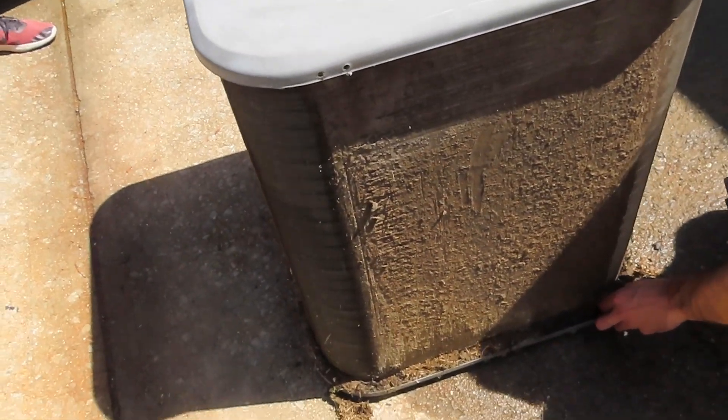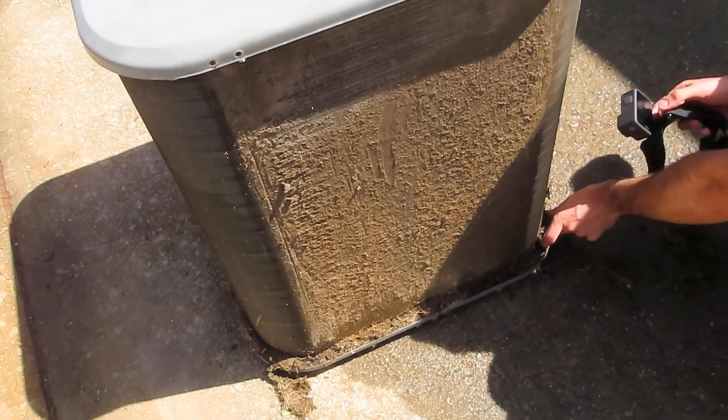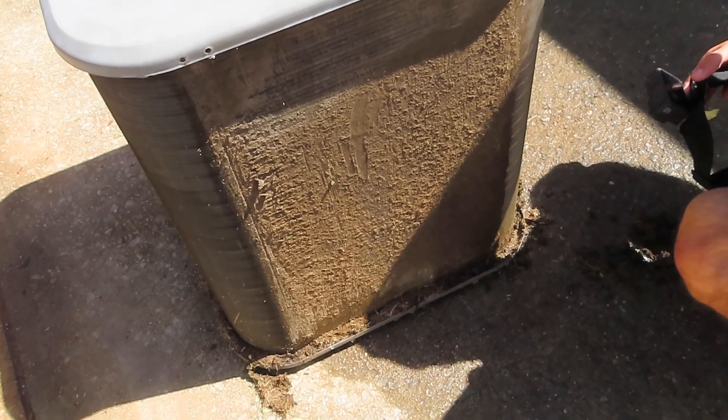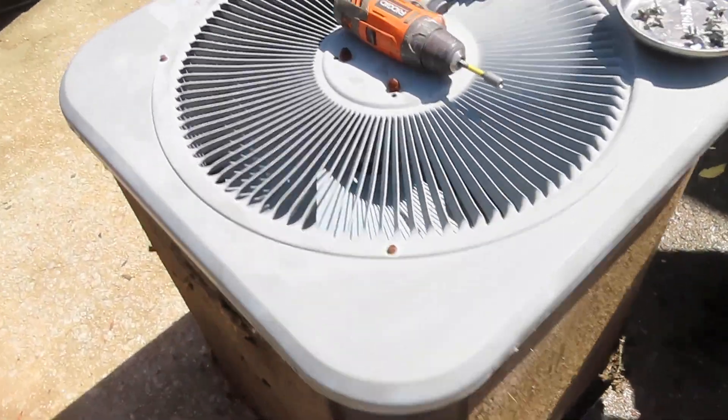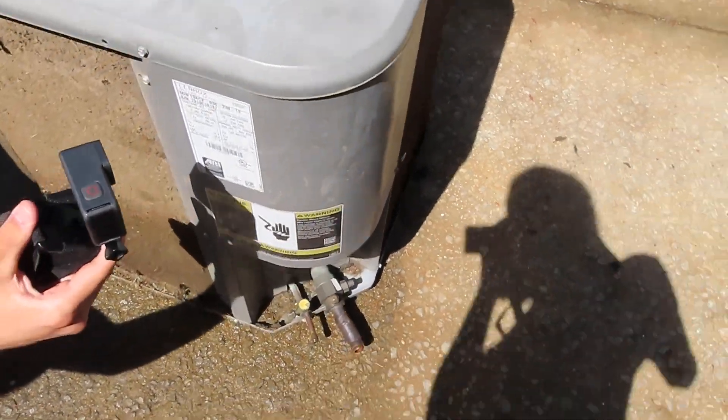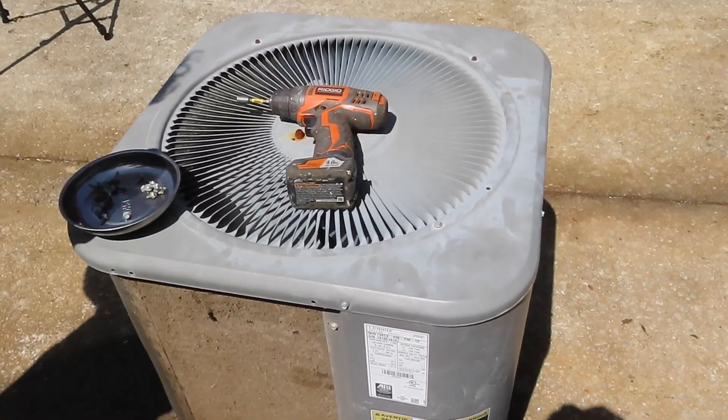Well, it was running. It was just running really inefficiently and the homeowner wanted to upgrade. Now, this is definitely why. I mean, this is a 13 SEER unit here. It's not that terrible, so I guess we'll get back to tearing it apart.